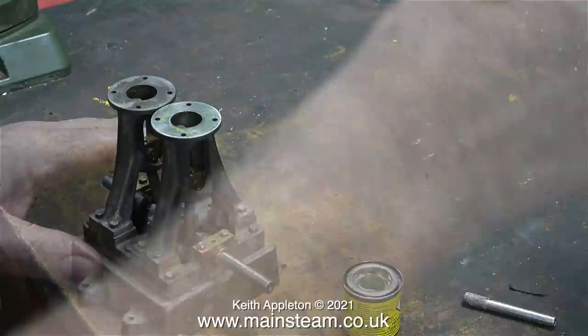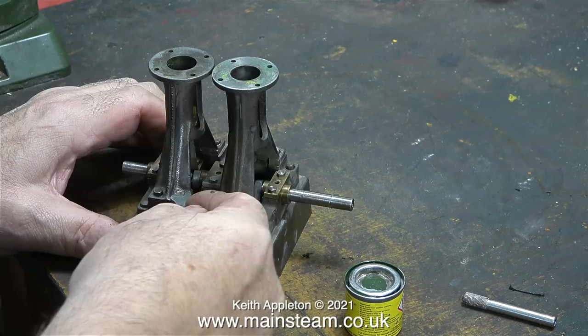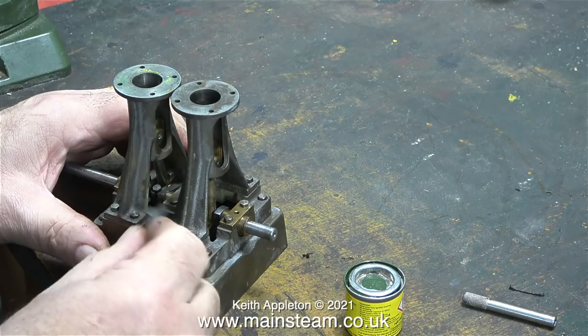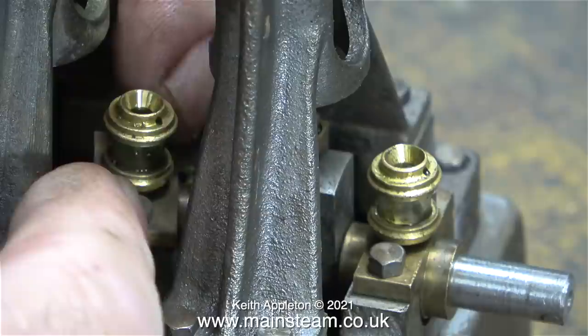I'm scraping the paint off the top of the standards with a ruler, and as I'm about to repaint the bottom half of this engine, I'm blowing away any particles with my airline. Just for a change, I will be painting this engine Stuart Green, although I won't be using this particular pot of paint because that's for the S50 on the steam plant I'm building. I'll probably end up using Phoenix Precision Paint's Great Western Railways Green, which is near enough for rock and roll.